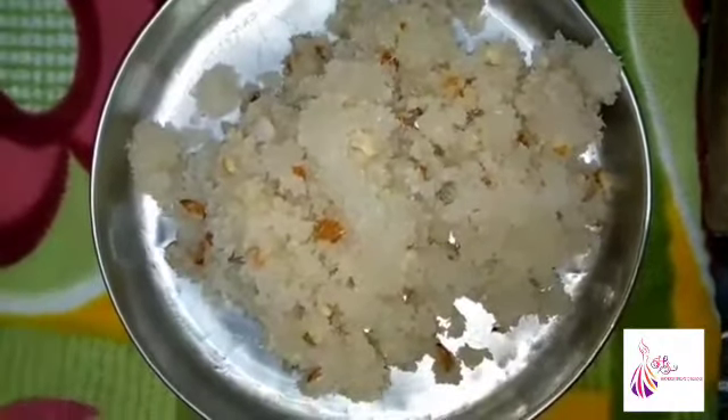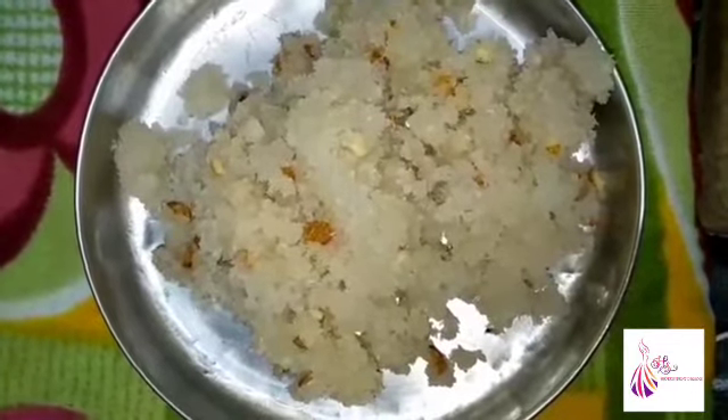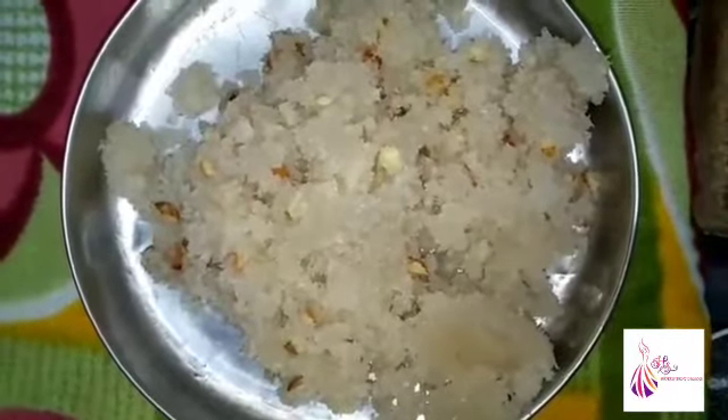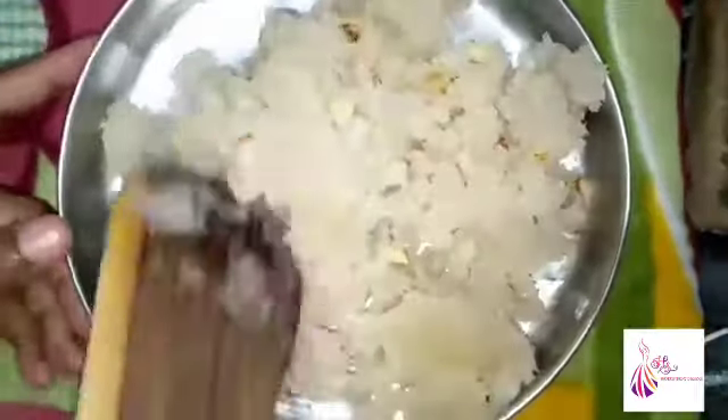Now we are going to use the spatula to spread the mixture and make sure it is even. You can cut it into a diamond shape or square shape.